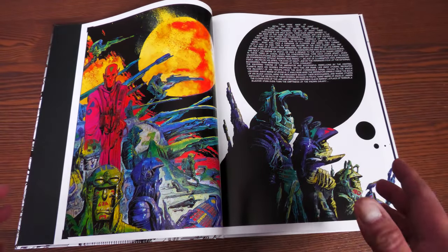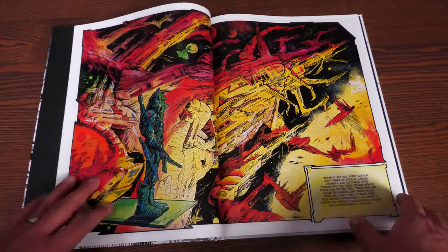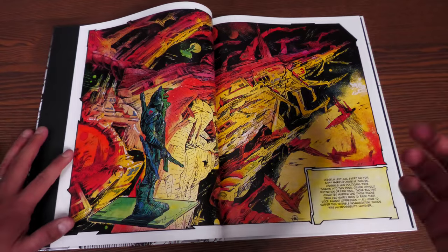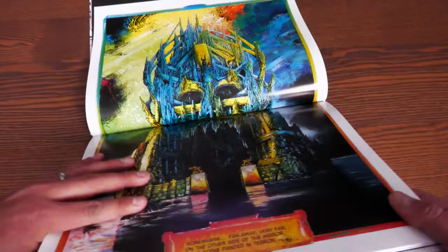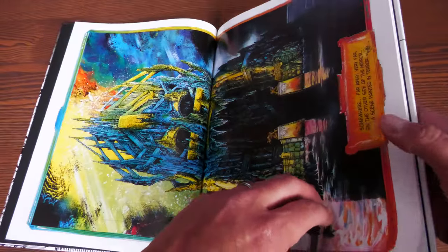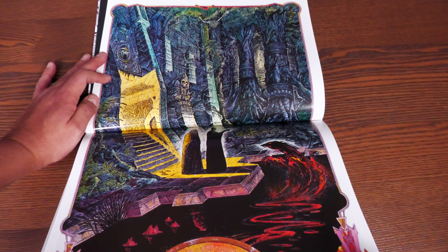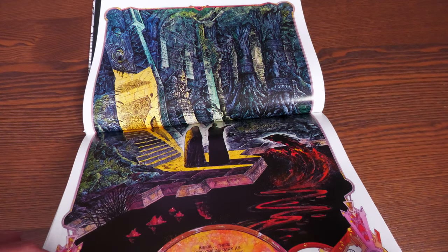Gale only has 64 pages — I think the smallest page count of the Lone Sloan books. This one I think comes from the mid-70s; I believe it was originally published in the anthology magazine Metal Hurlant, which later got translated in America to stories similar to Heavy Metal magazine. This is the type of artwork in this one — one of my favorite stories. The less I say about it the better; it's such a crazy experience because he gets kidnapped by a dark entity with no idea how he got there or how he's going to get out.